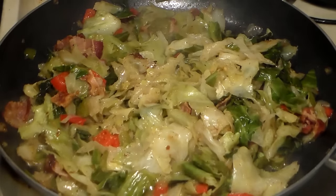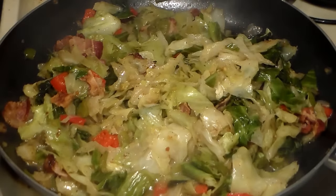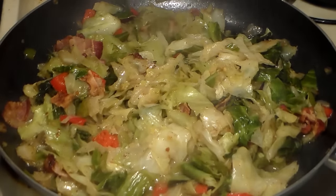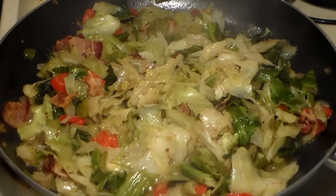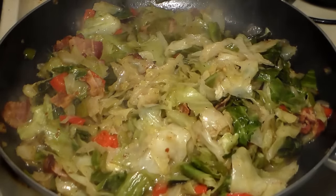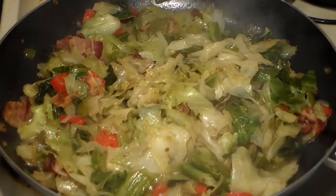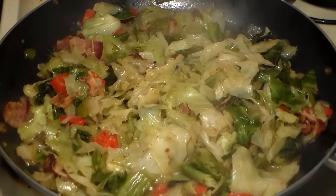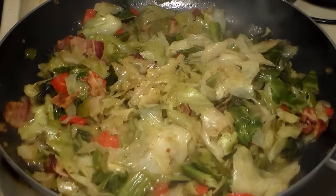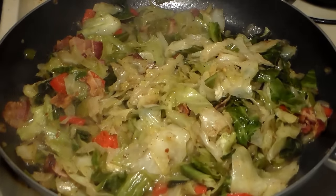It's smelling awesome. I wish you were in here to smell the aroma — Philly Boy Jay making the best fried cabbage in the whole wide world. This fried cabbage is that to-die-for fried cabbage. I said this fried cabbage is that smack-your-mother-in-the-face fried cabbage. This fried cabbage is that make-a-Christian-want-to-backslide fried cabbage. Yes!